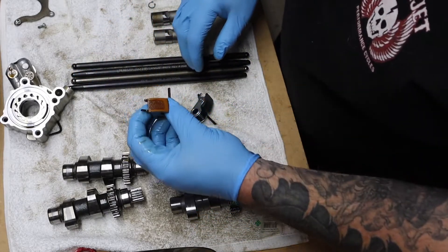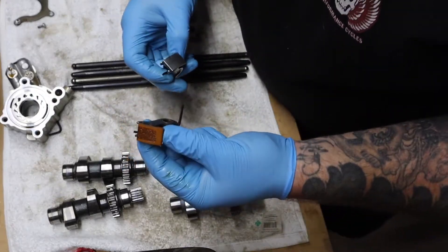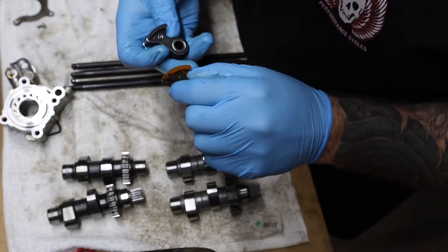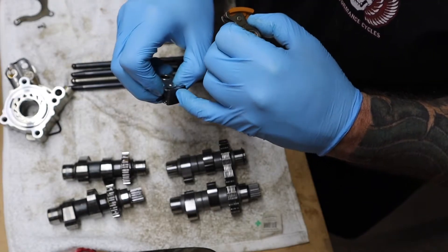I went ahead and replaced the chain tensioners. This is the old one — this is the secondary one, the one behind the cam plate. As you can see, it's worn down quite a bit. It's actually in pretty good shape for as many miles as this thing has, but I went ahead and bought a new one from JP Cycles.